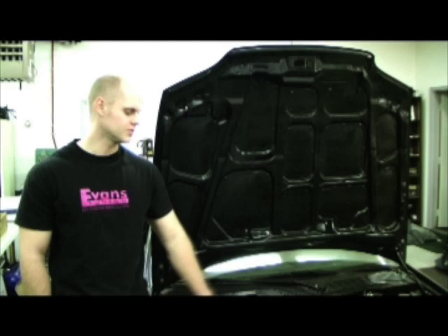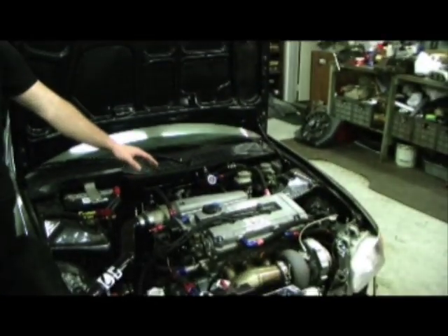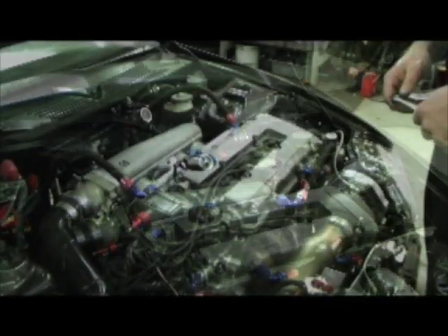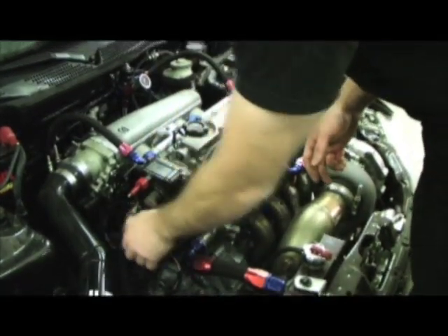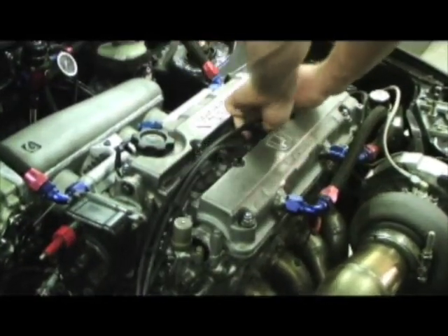The first thing we need to do is take off the distributor, the valve cover, and the upper timing valve cover. The first thing you need to do is pull the spark plug wires off — just yank them off the distributor and then pull them out of each respective spark plug hole.